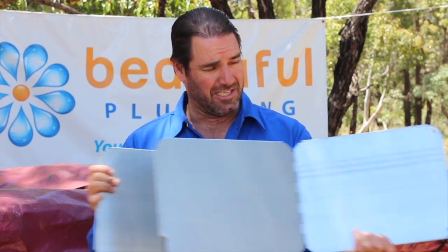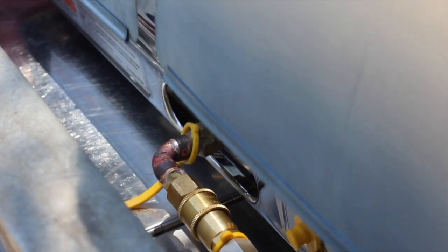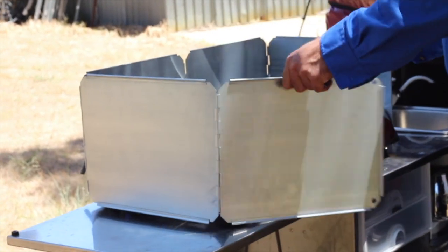Another thing you can buy is these fold-out windshields. These are great. You just have to modify it a bit so it can go over the gas pipe, and it works really well — fits around and you can hug it with the whole thing.